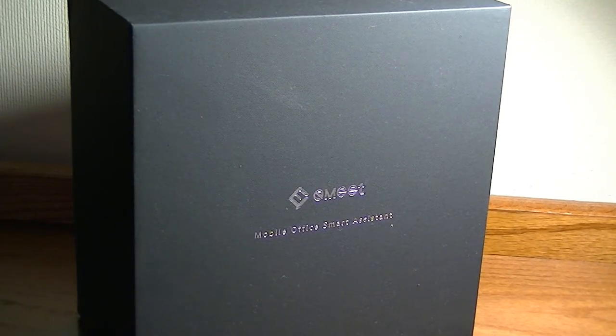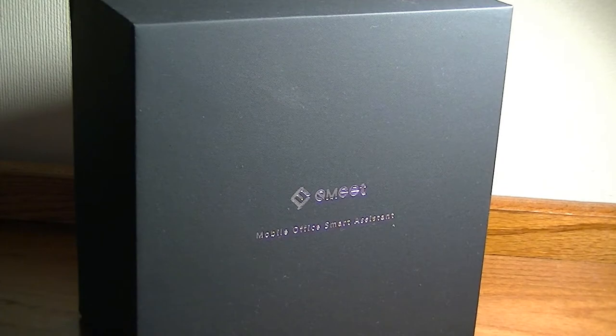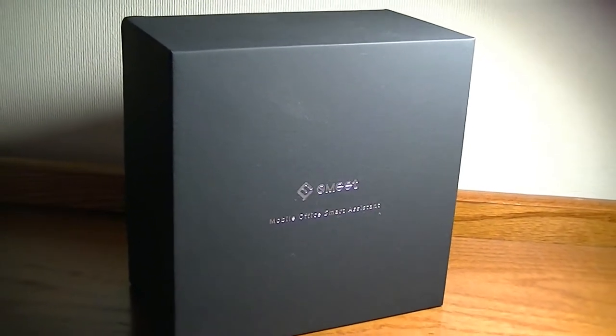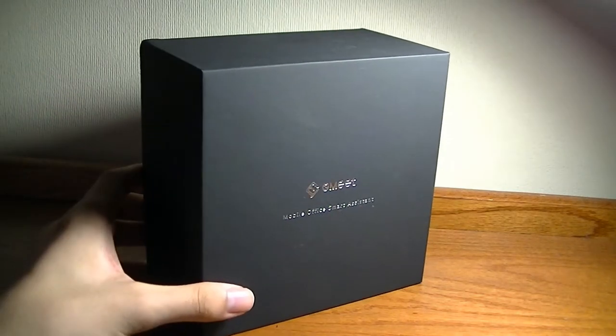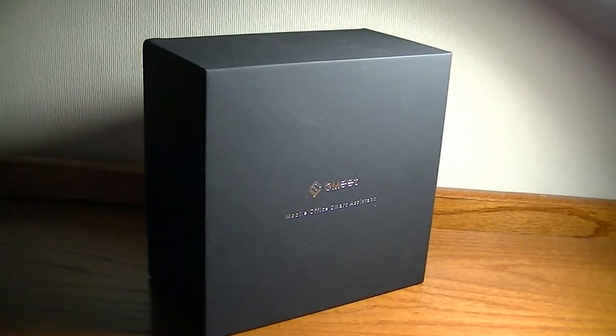It could be a very valuable gadget for businesses as well as schools, organizations, or if you just want a better experience for calling people. It can also be used as a Bluetooth speaker for music. The pricing, though, is a little bit steep — it retails for $250 and it's on sale on Amazon right now for $175. That's still a little bit expensive, considering that the Echo Dot, which is a very different product, retails for $50.